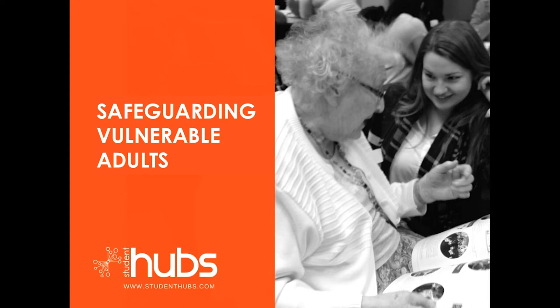Student Hubs volunteers are expected to complete this training by watching this video and then taking a compulsory safeguarding quiz to check their understanding. If you have any unanswered questions at the end of this video, please contact your safeguarding lead or refer to the Vulnerable Adults Safeguarding Policy. Details are on the Student Hubs website.